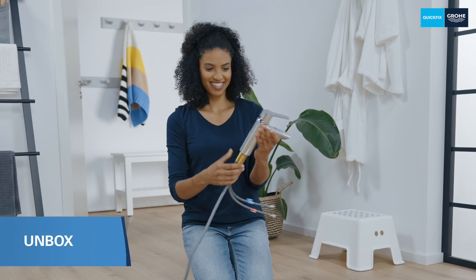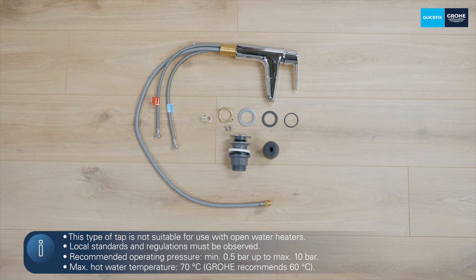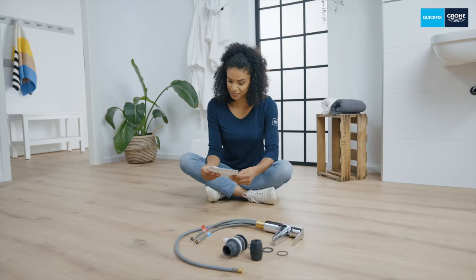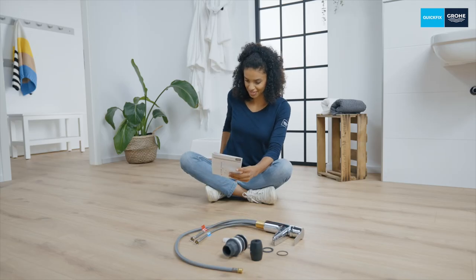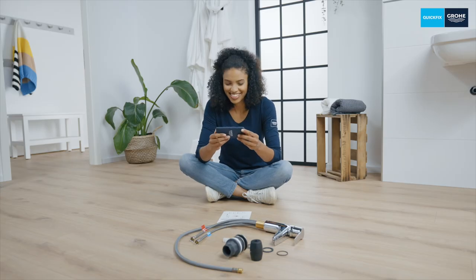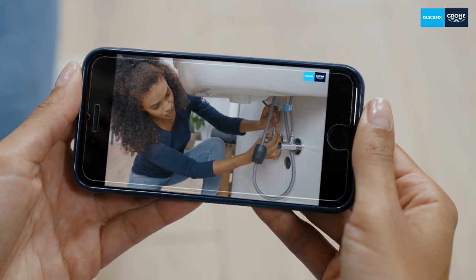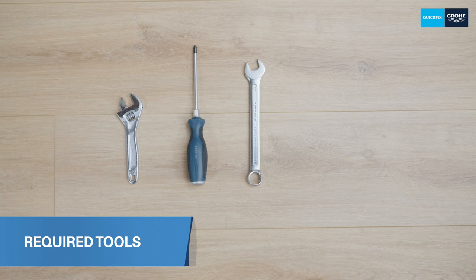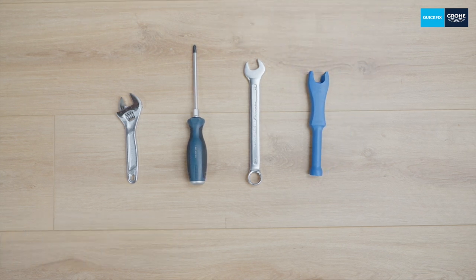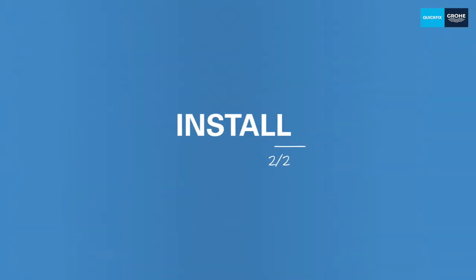First let's check what's in the box. Take a look at the enclosed installation manual. You can also use the QR code to find additional important information as well as the installation video. To install your new tap you'll need a Phillips head screwdriver, an adjustable spanner, a 17mm and a 19mm spanner, or alternatively you can use our installation tool instead of the 19mm spanner.